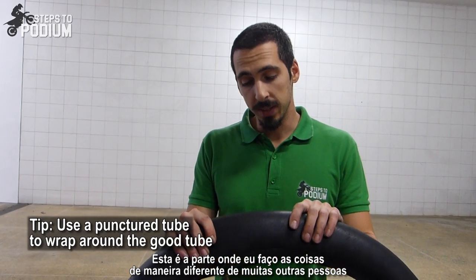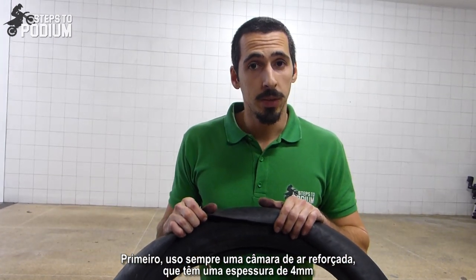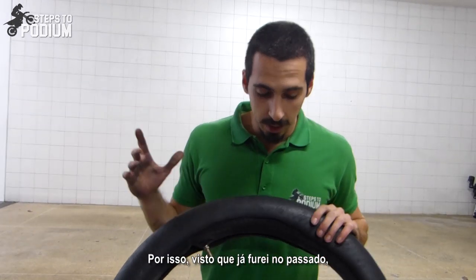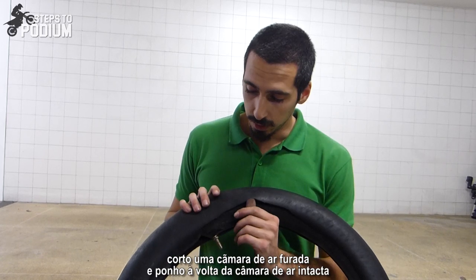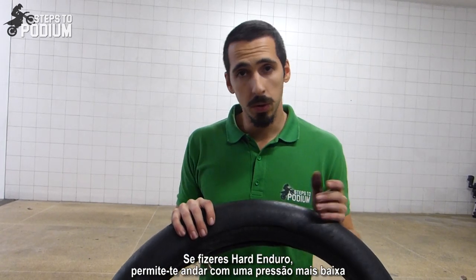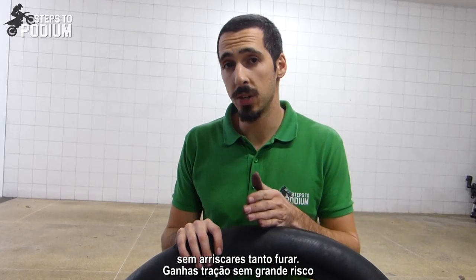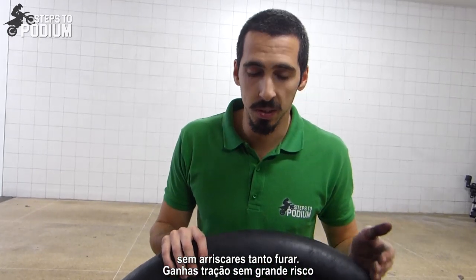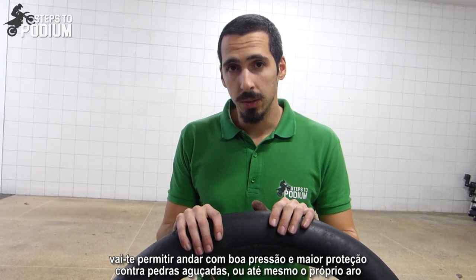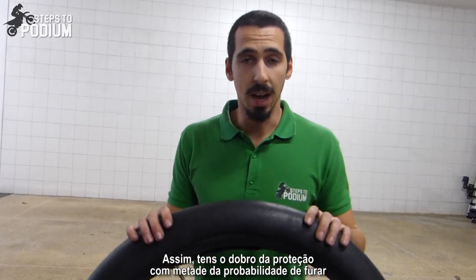This part is where I do things a bit differently. I always use an ultra heavy duty tube, which is around 4 millimeters in thickness. I cut a previously punctured tube and wrap it around the good one. This is good for two scenarios: it lets you keep the tire pressure a bit lower without risking puncturing — allowing traction without increased risk — or if you want to ride faster, it keeps tire pressure safe against sharp rocks or even the rim itself. Double the protection and half the probability of puncturing.